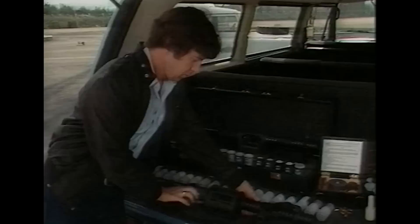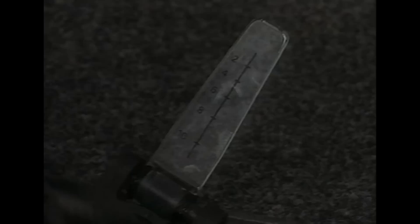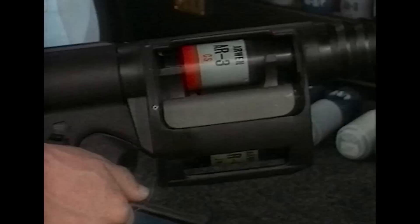A promotional clip from the 1980s explains: weighing only 3.1 kilograms, the Arwen 37 has a five-round rapid-fire capability, a rifled barrel, and fold-down calibrated sights ensuring optimum accuracy. The butt length is adjustable for operator comfort, and the three-position front grip is suitable for either left or right-hand operation.